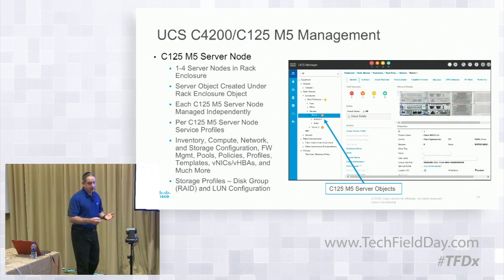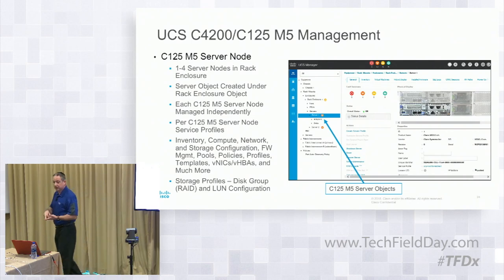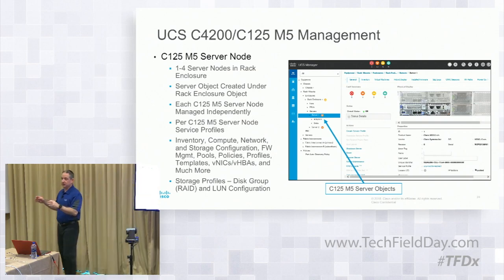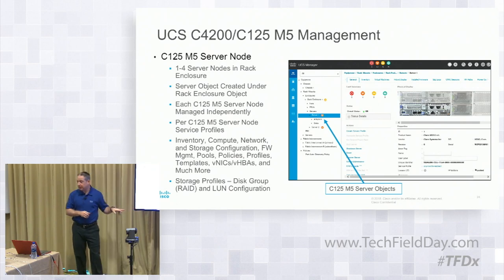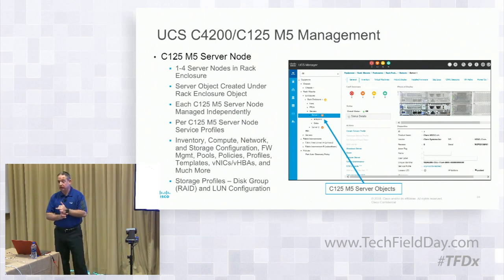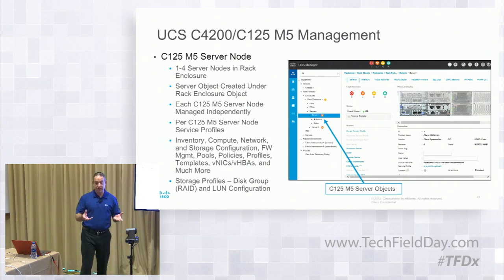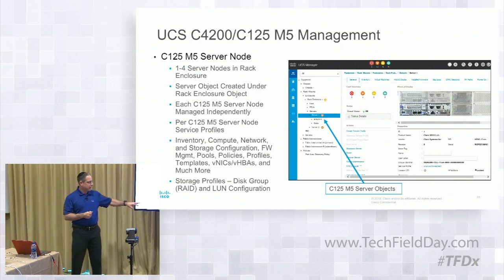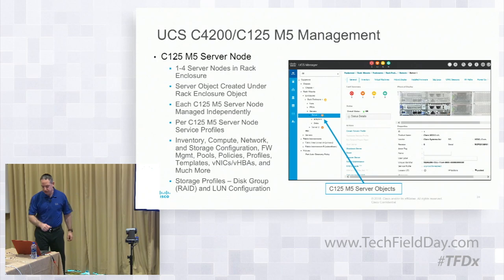The server node creates a server object under the rack enclosure. You can have a minimum of two server nodes within a rack enclosure from an ordering perspective, then add a third and fourth after — they don't all have to be ordered at the same time, so it can grow as you grow. Each one is managed individually — just like they're configured hardware-wise individually, they're also configured software-wise and personality-wise within UCS individually. Things like storage profiles, network profiles, policies, and templates all apply to each server node on an individual basis, just like a standalone C-Series box or a B-Series blade. Storage profiles let you create disk geometry that you'd normally do through BIOS or LSI tools, but on Cisco you can do it all through your service profile consuming the storage profile.